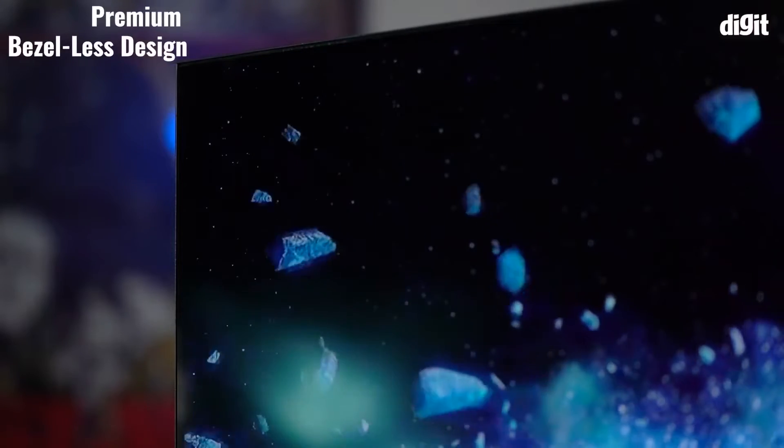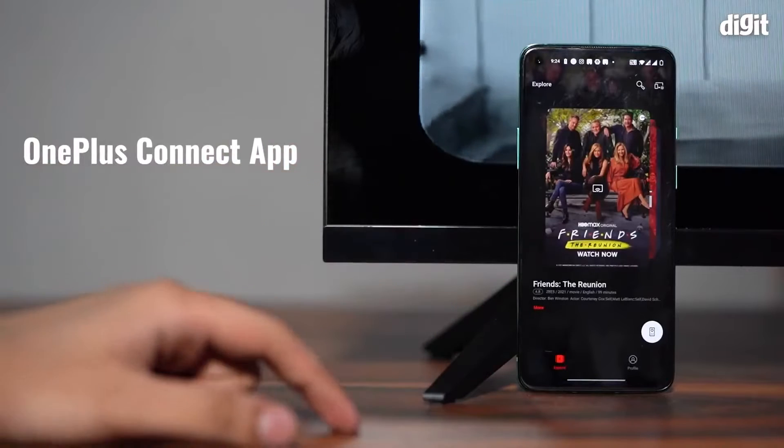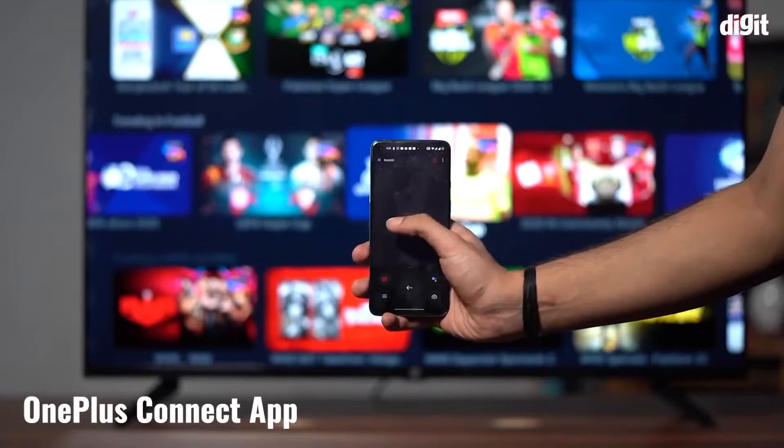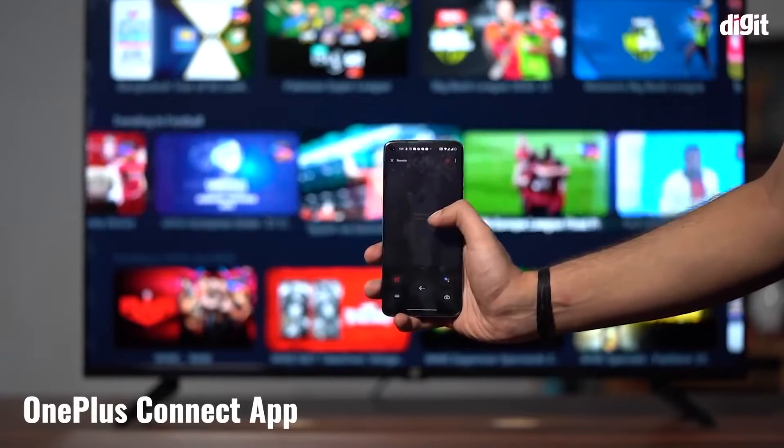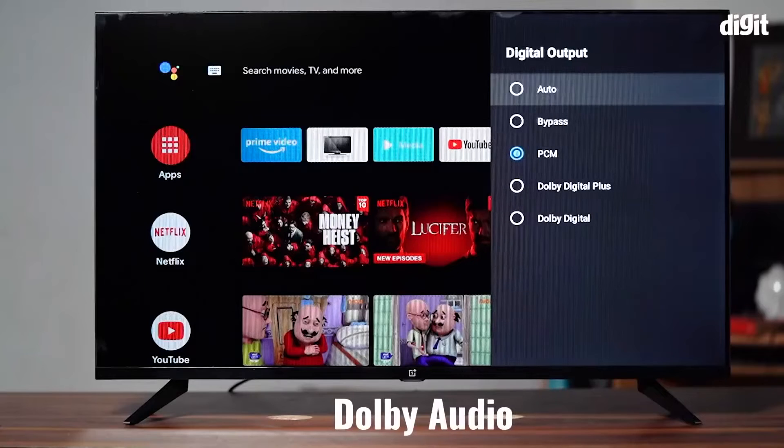The TV boasts of a bezel-less display giving it a 93% screen-to-body ratio. It also comes with a One Connect app, which lets you control all the functions of the TV using a smartphone companion app. The TV also boasts 20 watts of sound and support for Dolby Audio.